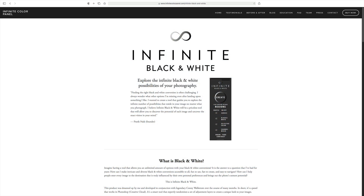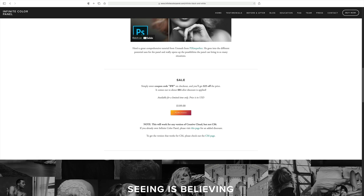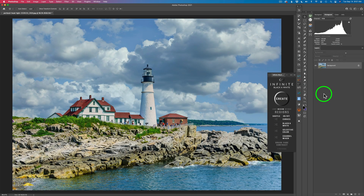I'll also leave a link in the description below in case you want to check out the webpage, and you can purchase the panel there if you want to. I don't make any commissions from this panel — I just really enjoy it. It ends up costing around $84 right now if you use their coupon code BW. It's kind of on the expensive side, but I bought it and I think it's good. But you'll have to decide that for yourself. Watch the video and let me know what you think.